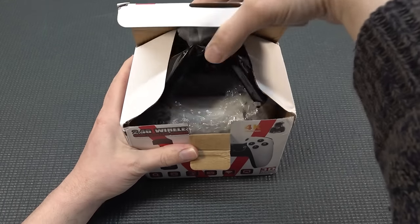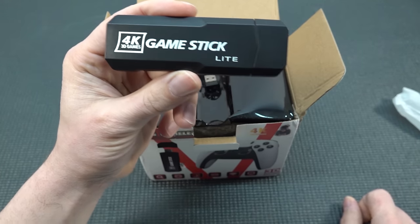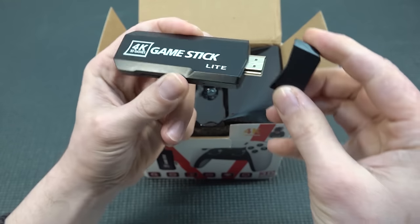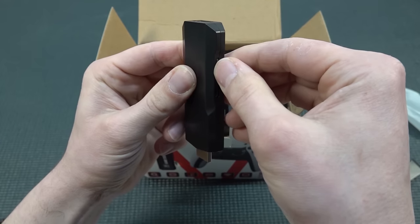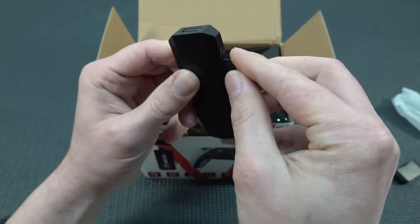Let's do the unboxing together and see inside. We're having the game stick, and this is called the Game Stick Light - you know those names, it's so confusing because it doesn't say 'Light' on the box itself. You can remove the cap and plug this thing into your HDMI connection. In here we're finding the SD card with different configurations and also different price points - I got the 64 gigabyte.